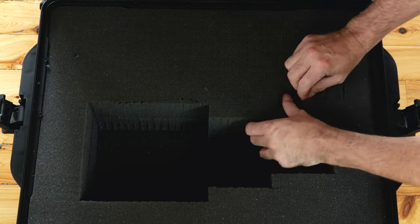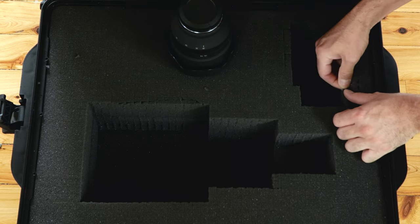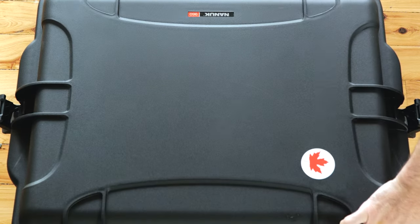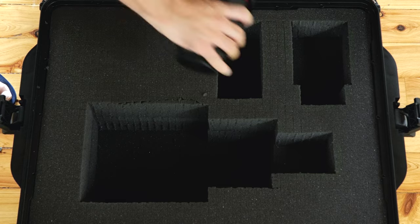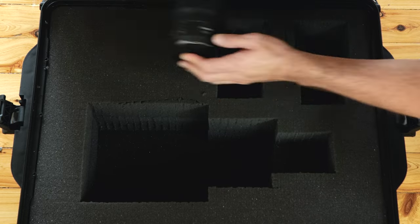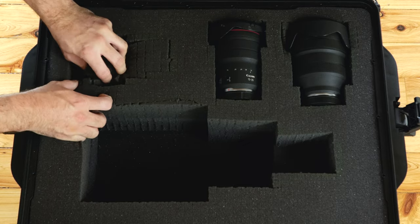Then I started work on the next lens, the 28-70mm, following the guides created using the marker pen to pluck the foam out to create a suitable space. I did a quick check to see if it was okay, then moved on to the next lens, the 15-35mm, using the same approach. And then finally the 70-200mm, which I positioned on its side to allow more padding between each item.